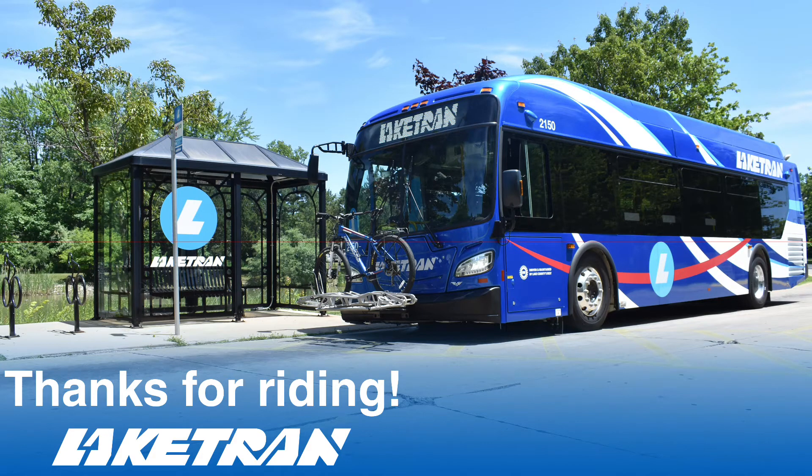Loading and unloading your bike is your responsibility. Lake Tran drivers do not assist riders with their bikes and are not held liable for any damage to your bicycle.